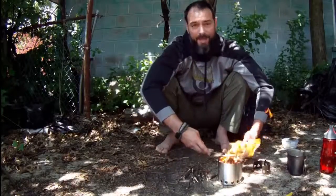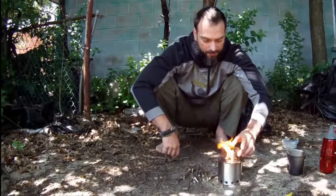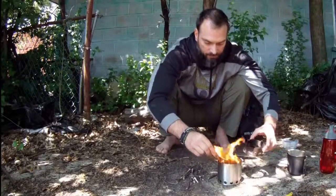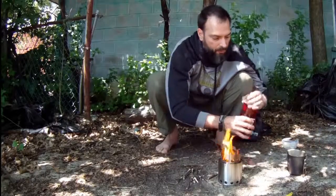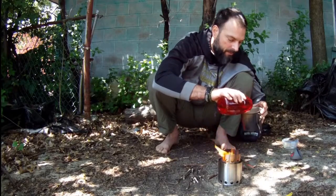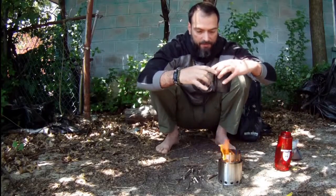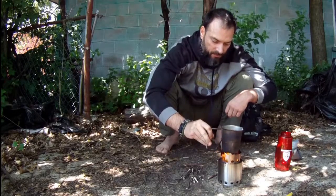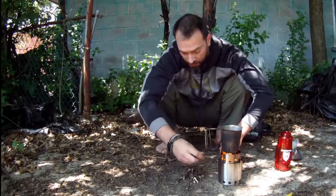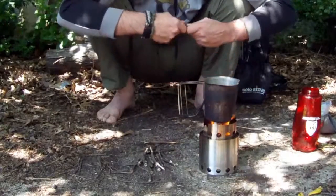So we'll go ahead and add this little lid now. What we could do is start boiling our water for some tea that we're going to make. It's an old canteen cup that I've had from my days in the Marines. Putting that on here. You can tell there is a little bit of an opening here, and that's where we're going to continue to feed our fuel until we get our meal cooked, water boiled, or whatever your goal is.